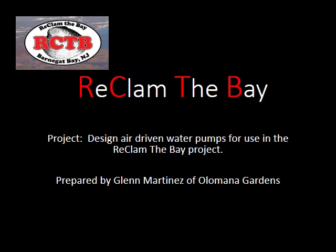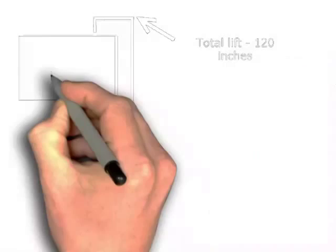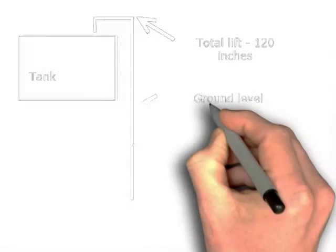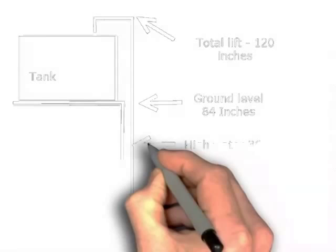This is the drawing that was provided to us. It shows the tank on top of the dock under the breakwater. The total lift is 120 inches. What we call ground level is where the bottom of the tank is, at 84 inches. High tide is at 36 inches.